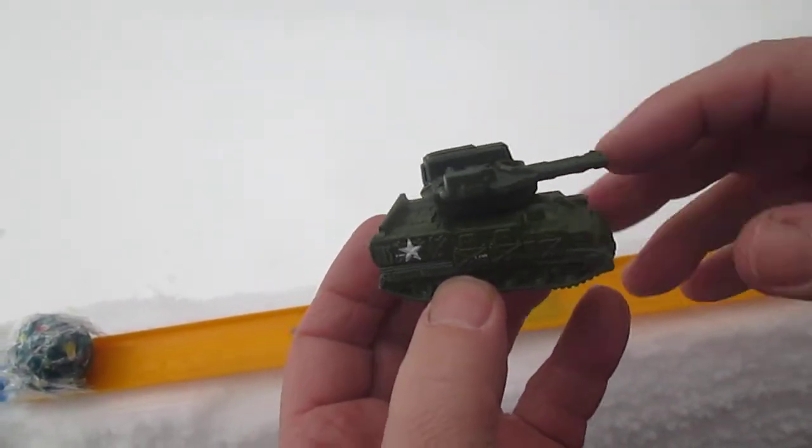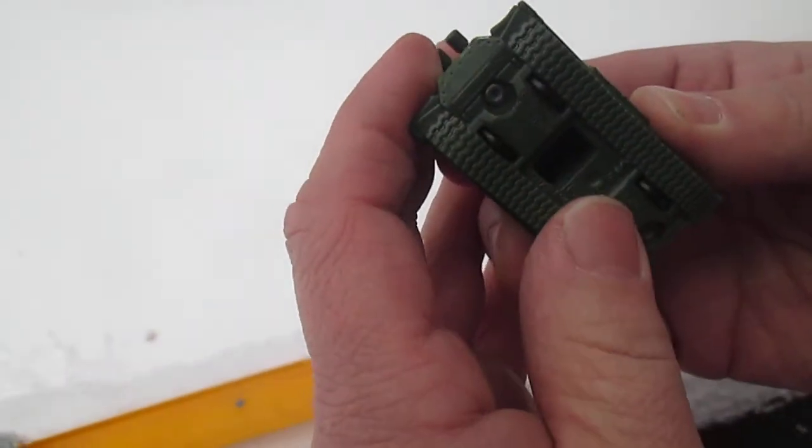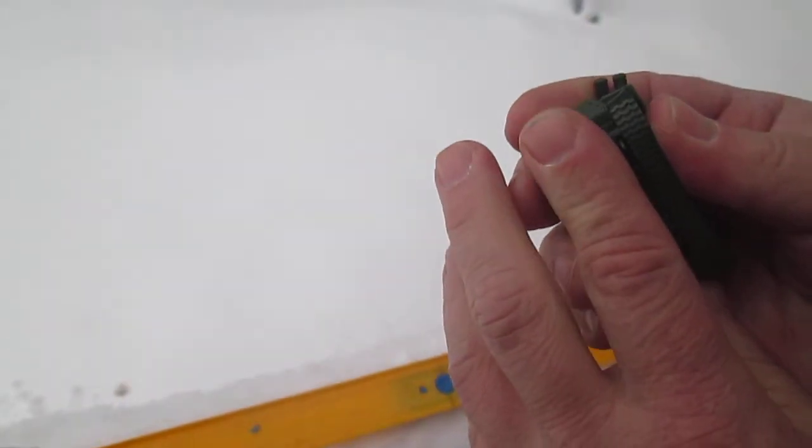Your metal die cast is right around the middle. Let's see if we can actually make it roll on a track. Just like I thought, those wheels do not roll. I would imagine they're supposed to, but you can't spin them either. They feel not stuck — I can roll them, but they're thumping when I roll, kind of a thump thump.